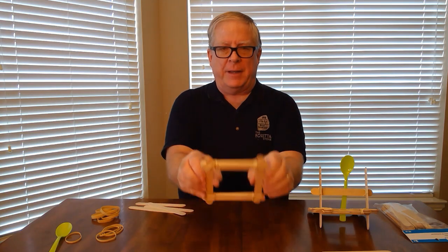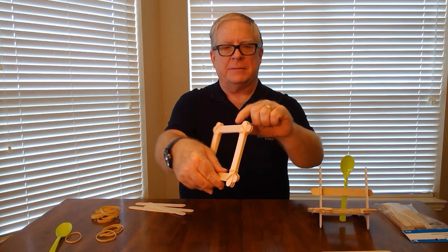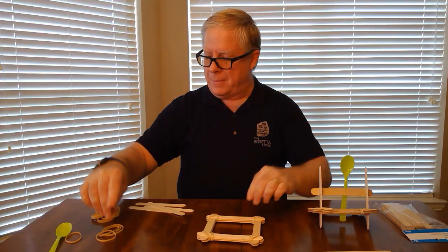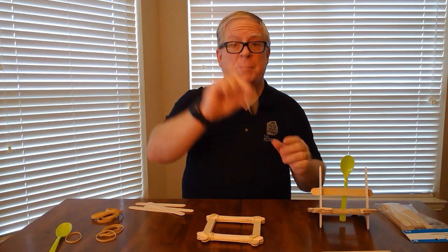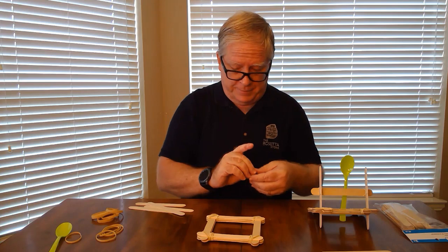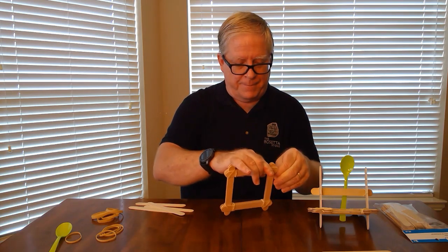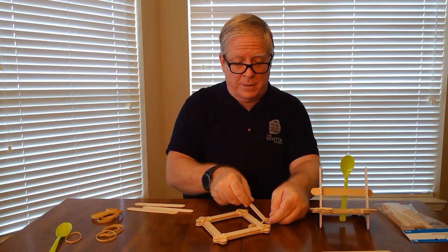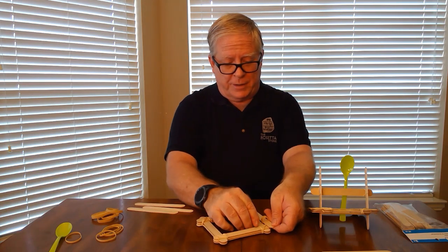Once you get the frame made, you're ready to start putting the rubber bands through this little gap right here. We'll use the bigger bands for this. Start feeding it through the gap, and once we get it through over here, we're going to use a popsicle stick to kind of hold it in place.